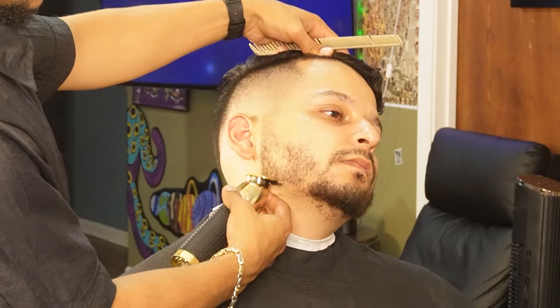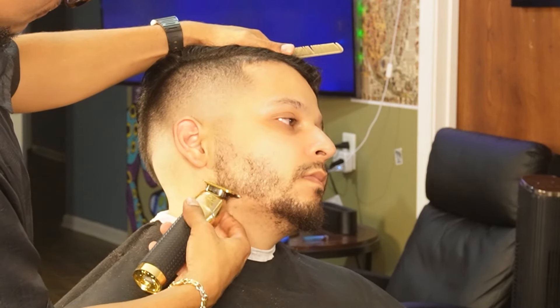Now that we're done blending the sideburns, we're going to use our Gold FX to make the beard as crispy as possible. We're going to start off at the bottom right side.